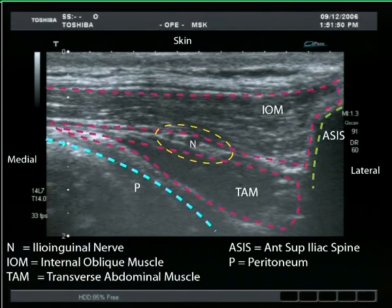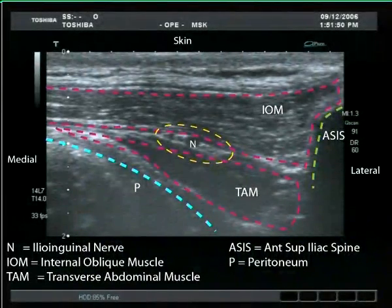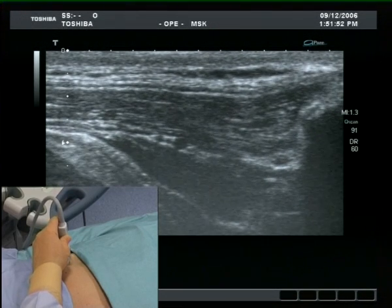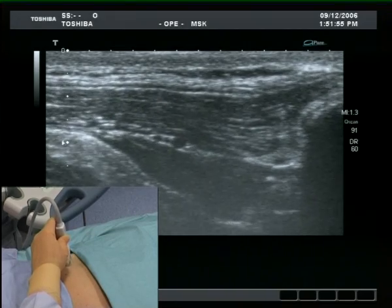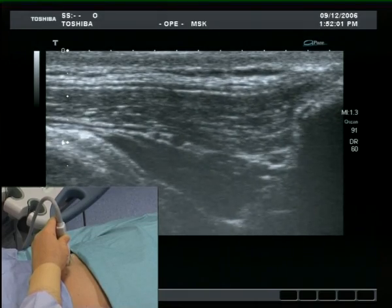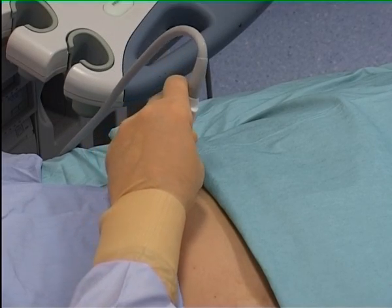In 50% of cases, only two muscle layers can be identified at this level. The internal oblique muscle is clearly seen separate and superior to the transversus abdominis muscle. The nerves lie between these two muscle layers.